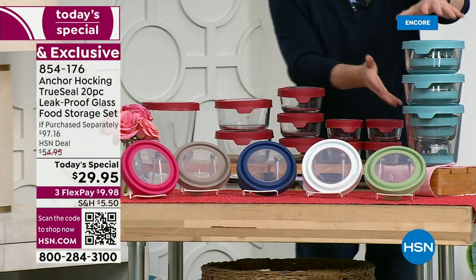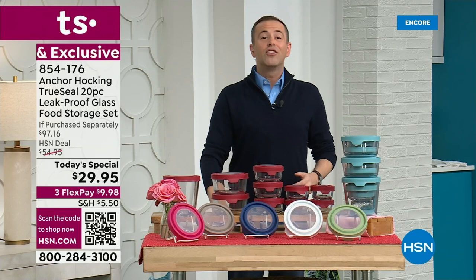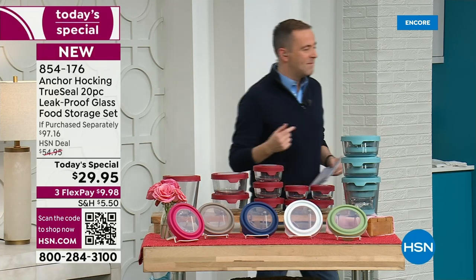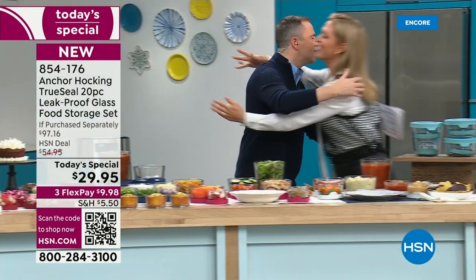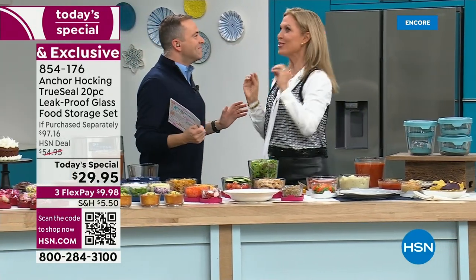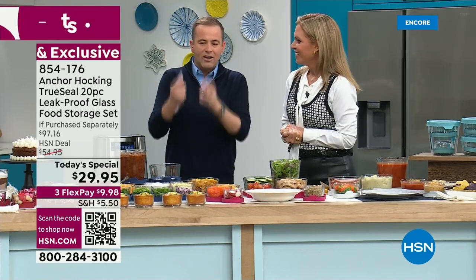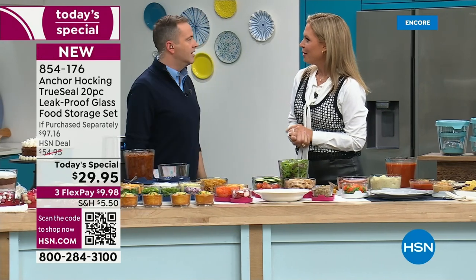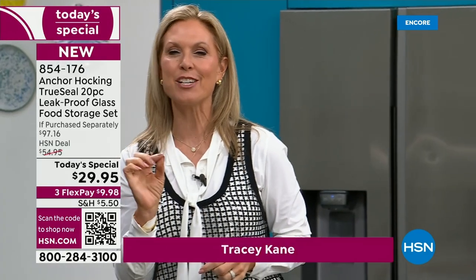Everything nests together because these are the sizes and shapes customers loved most. Our special guest and ambassador for Anchor Hocking, Tracy Kane, joins us for the first-ever full hour of Anchor Hocking on HSN. The story begins with who Anchor Hocking is — founded in 1905, this is actually America's oldest glass manufacturing company in the country.